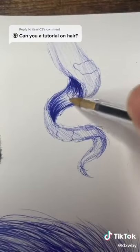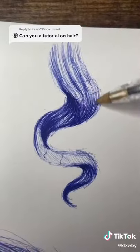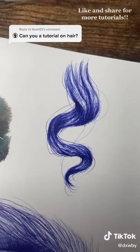Show where the highlights are and then start with the dark parts of the hair. Keep the ends dark and then get lighter towards the middle. Add straight hairs and you're all done.